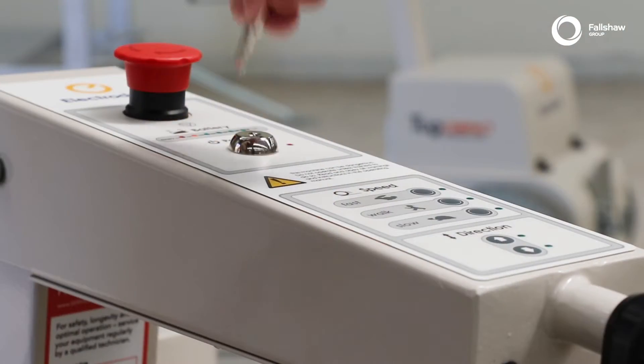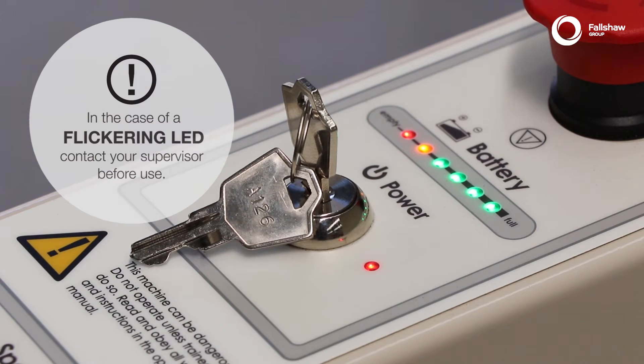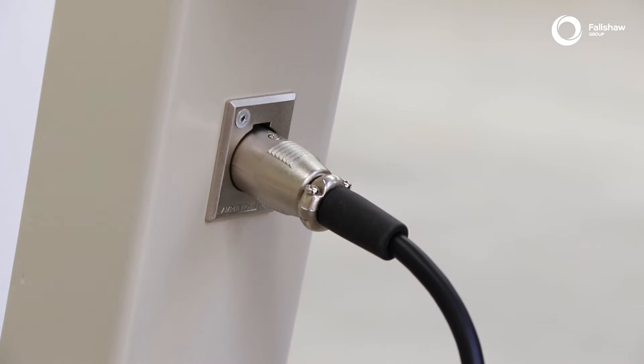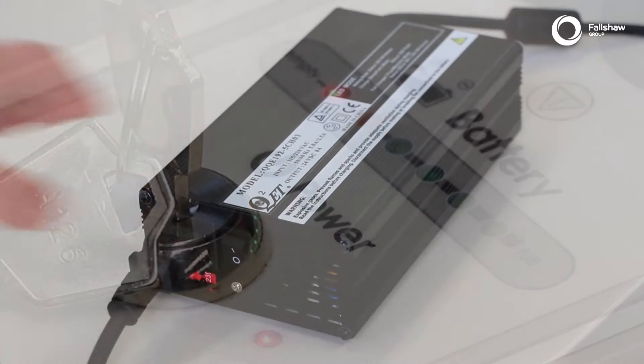To switch the unit on, turn the key clockwise. The powered LED and the battery level indicator LEDs should be illuminated. If the battery level indicator's maximum charge is orange, limited range is available and it is advisable to recharge. If the maximum charge is at red, please recharge as soon as possible.